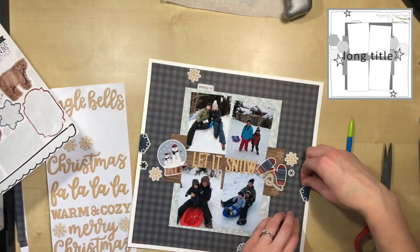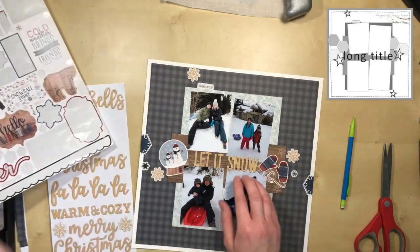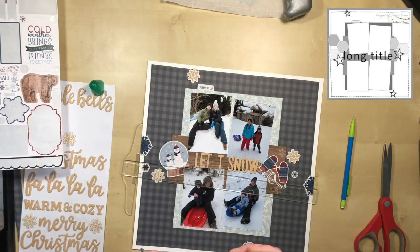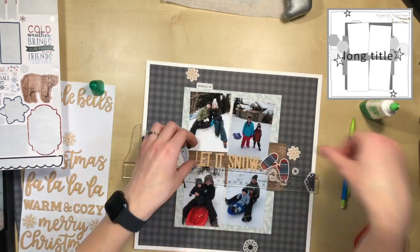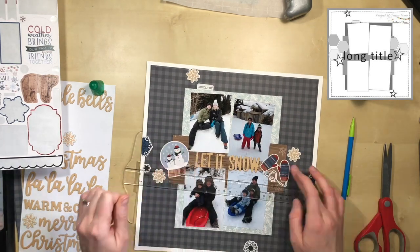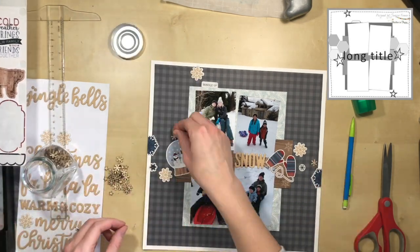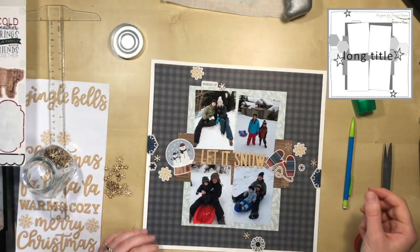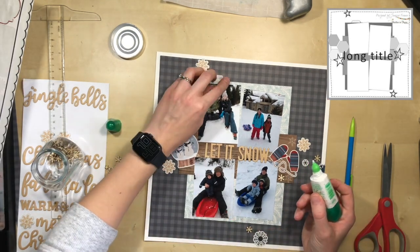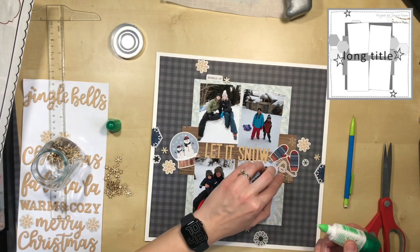The letters came from a Christmas thicker set — all the sayings were very Christmassy — but 'let it snow' was the only one that worked, so I'm happy I found that one. Then I ended up sprinkling some wood veneer stars around, kind of like more snowflakes, to give an extra little dimension to the layout, because everything else is just stickers and paper.